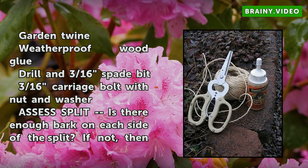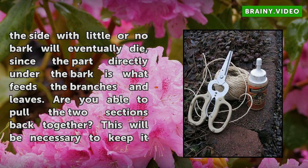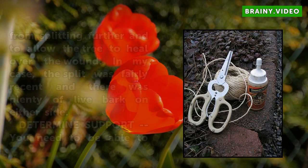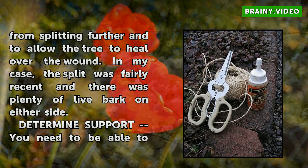Assess the Split. Is there enough bark on each side of the split? If not, the side with little or no bark will eventually die, since the part directly under the bark is what feeds the branches and leaves. Are you able to pull the two sections back together? This will be necessary to keep it from splitting further and to allow the tree to heal over the wound. In my case, the split was fairly recent and there was plenty of live bark on either side.